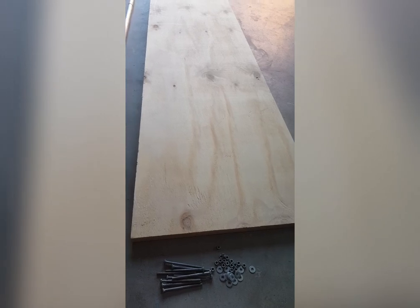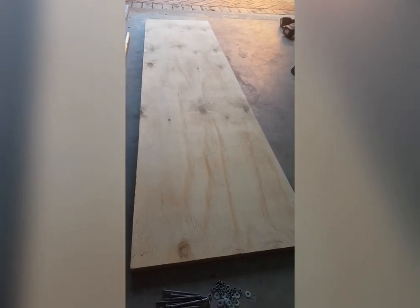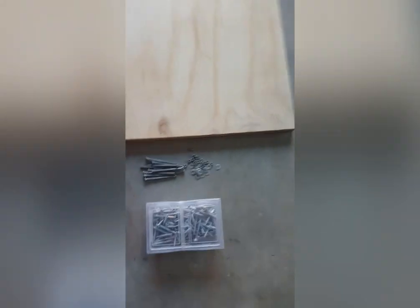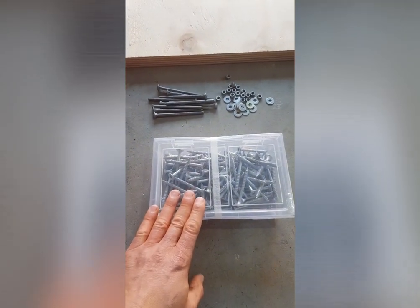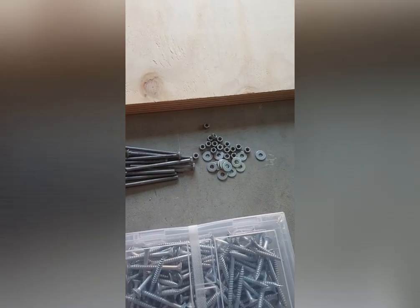For our platform and seat we'll be using a length of panel — 600 mil wide, 30 mil in thickness, and 2.4 meters long. For our fixings we've got some batten screws that are 65 mil long, and we've also got some bolts, nuts, and washers.